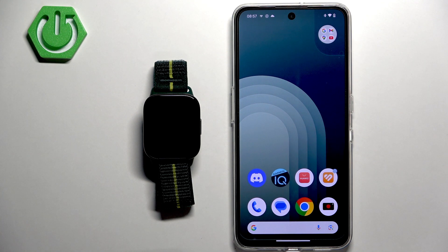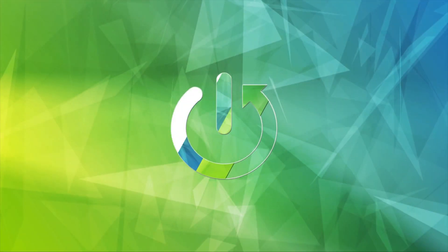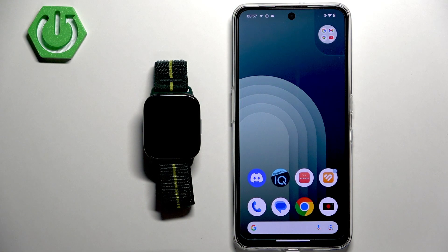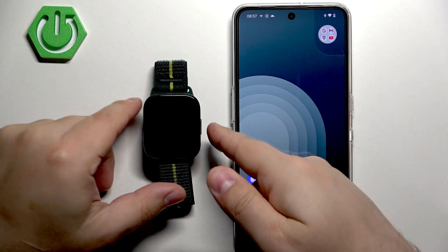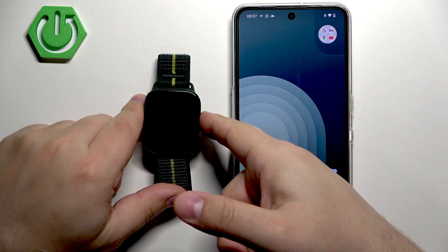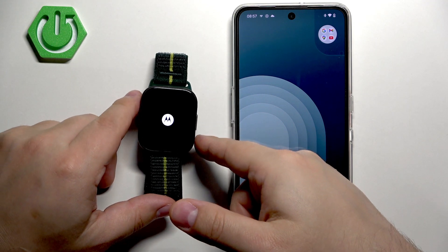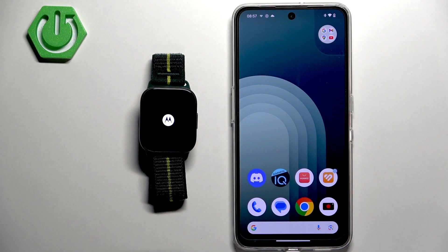Welcome. In front of me I have the Motorola Moto Watch Fit, and I'm going to show you how to pair this watch with an Android phone. First, we need to turn on our watch. You can turn it on by pressing and holding the side button. Once you see the Motorola logo on the screen, you can release the button and wait until the watch is done booting up.